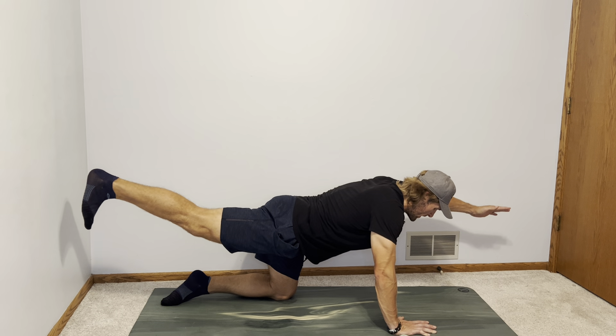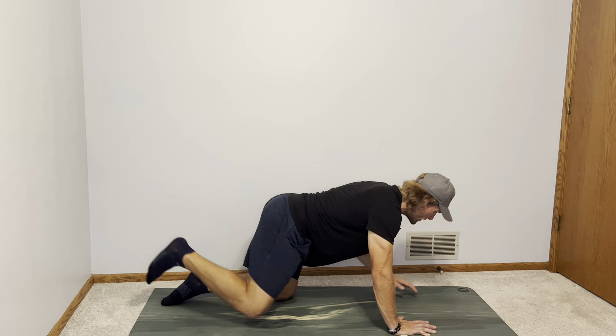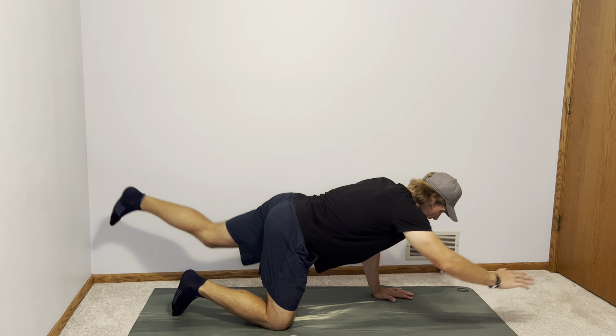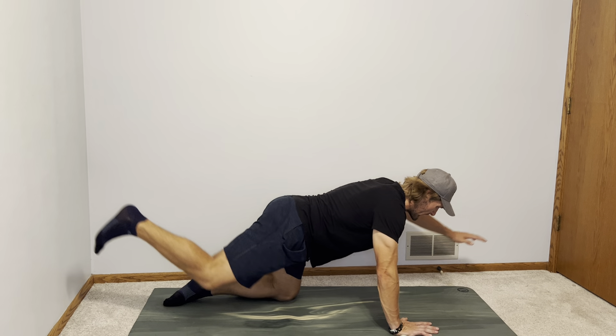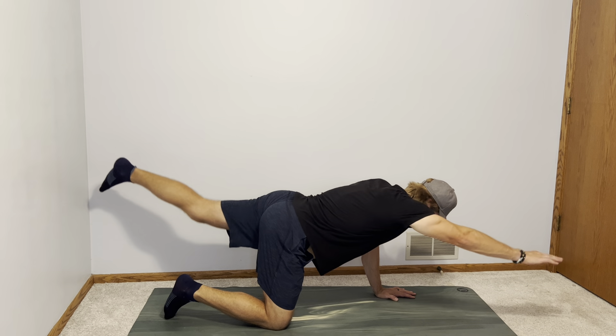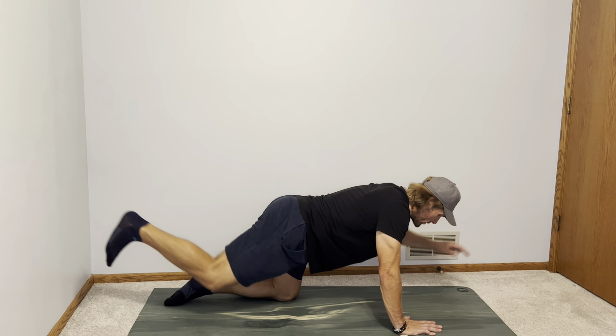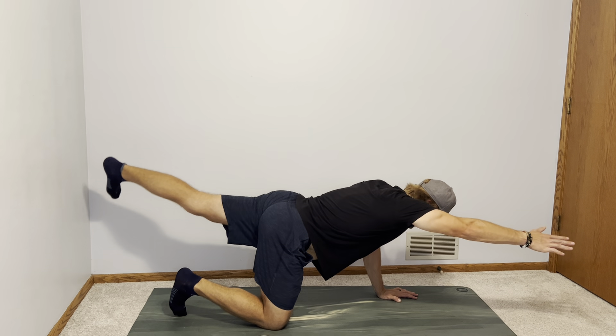So all we're going to do is extend opposite arm and leg — I've got my left arm and right leg. You want to flex that ankle, bring your toes up towards your shin, and back down, then the other side. Working on keeping that pelvis and spine neutral. Also keep your chin tucked. Imagine a beam of light going from your fingertips all the way through your heel, reaching long and strong each way.